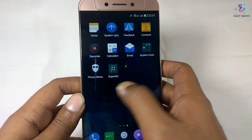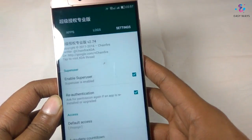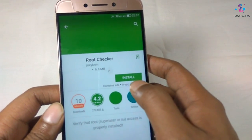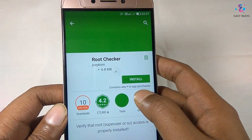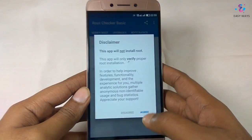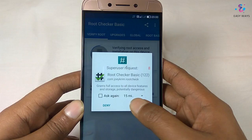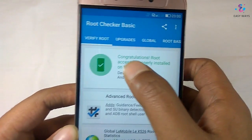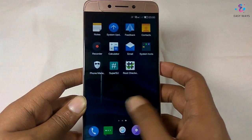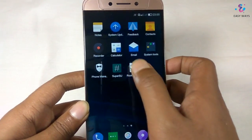After doing the setup, here you will see the SuperSU app. Now let's check whether the phone is rooted or not — download and install the Root Checker app. We are now granted root, and you will see that your phone is successfully rooted. Thanks for watching, please like and subscribe for more.